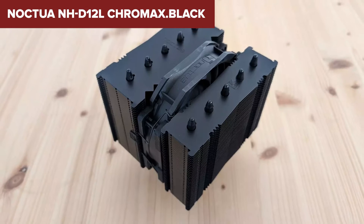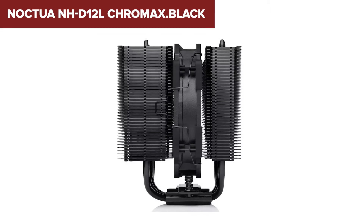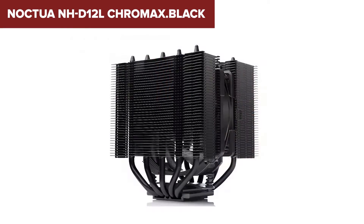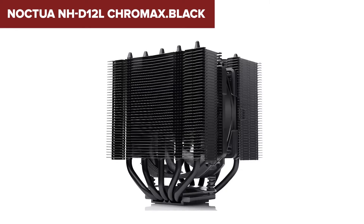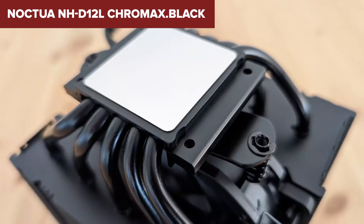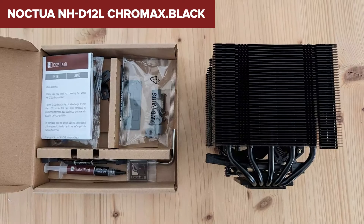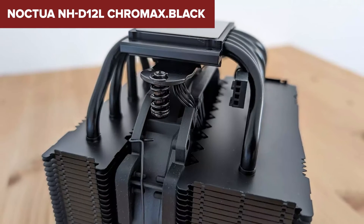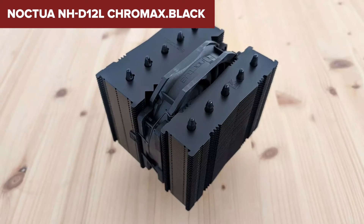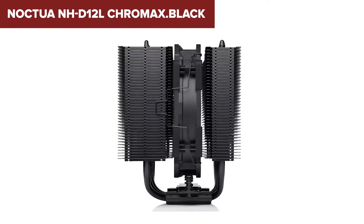However, it's not all roses. The NH-D12L Chromax Black, while compact, may not offer the same cooling capacity as larger models, potentially limiting its use with high-powered CPUs under extreme loads — a trade-off for its compatibility with smaller cases. Compared to other coolers in its class, the NH-D12L stands out for its balance of performance and compactness. It surpasses many 92mm coolers and rivals some 120mm models, offering a unique option for users with space constraints. Its Chromax Black design also departs from Noctua's traditional beige and brown color scheme, catering to a wider audience's aesthetic preferences.